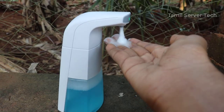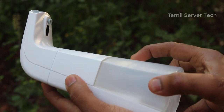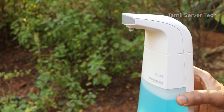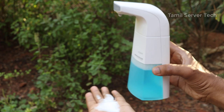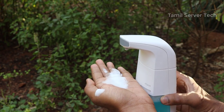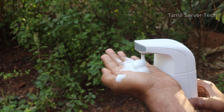Guys, we are going to see this gadget. This gadget is a 5-star hotel gadget. You can see this gadget — you can use hands-free operation. You can press the hand and operate it hands-free. You can use soap. But you can use it like a professional 5-star hotel automatic soap dispenser.